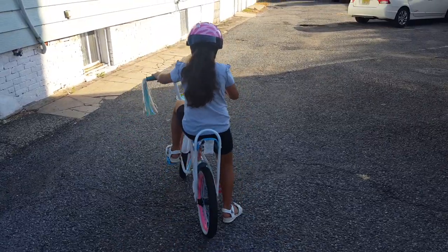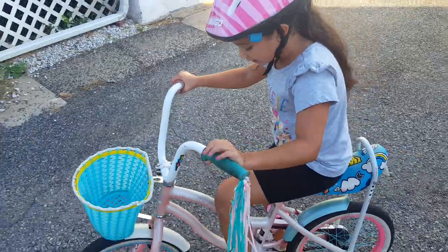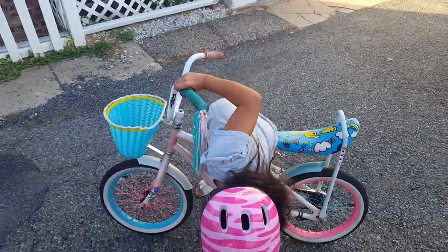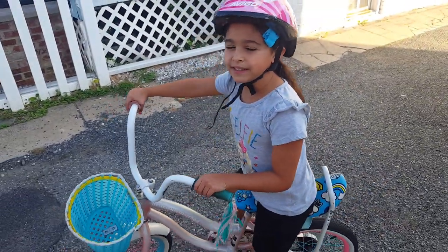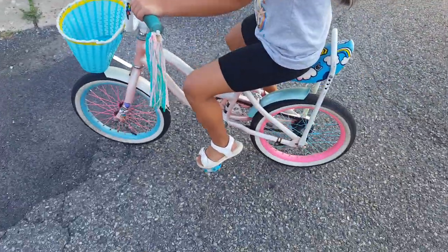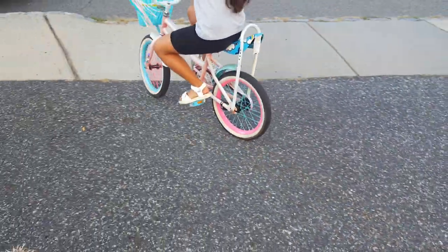First you want to start off with your foot like this. And make sure maybe you should wear sneakers if you're first trying. I've been doing this probably for a long time since I was in summer. So first put your foot like here and then try to kick yourself and then try to put your other foot and then try to ride.